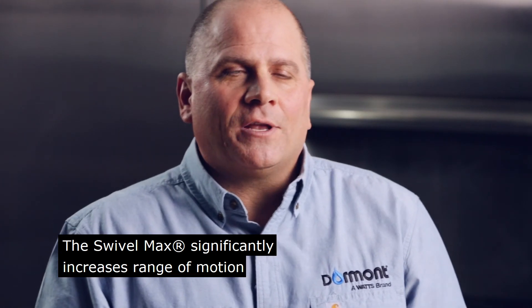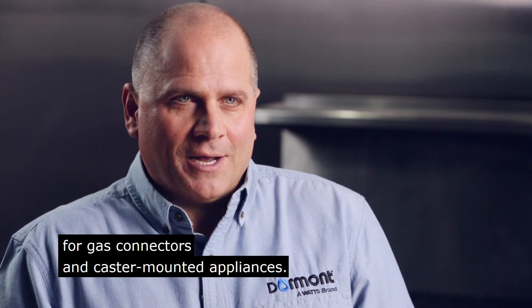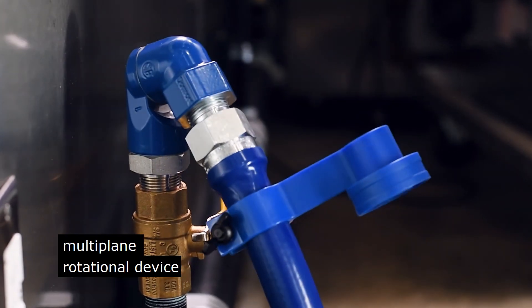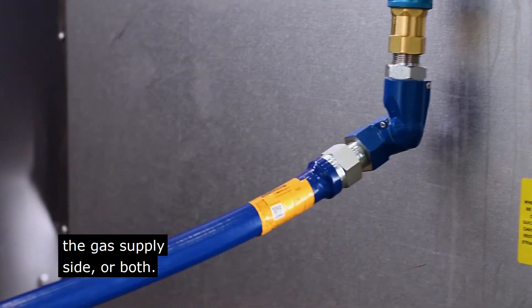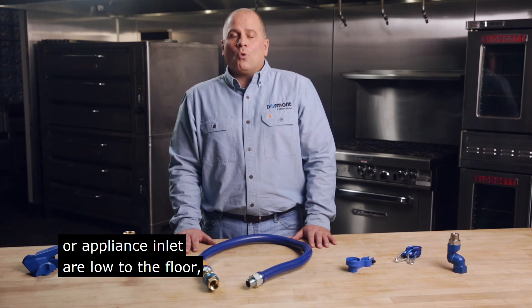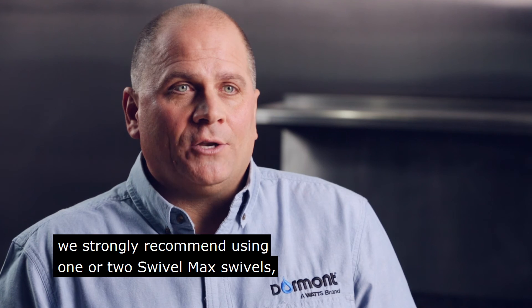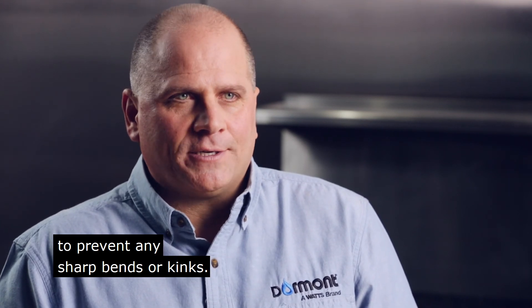The Swivel Max significantly increases range of motion for gas connectors and castor-mounted appliances. It's a 360-degree multi-plane rotational device that can be installed on the appliance side, the gas supply side, or both. With any less-than-ideal install where the gas supply manifold or appliance inlet are low to the floor, we strongly recommend using one or two Swivel Max swivels to prevent any sharp bends or kinks.